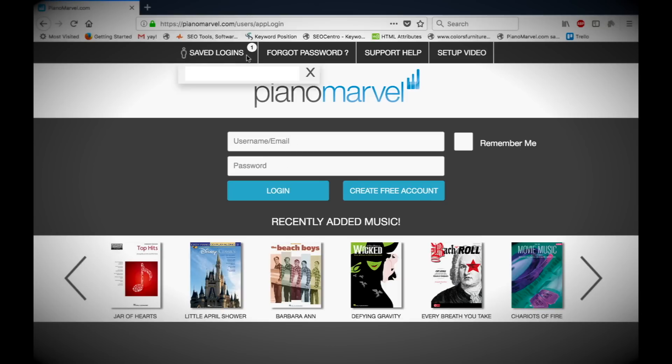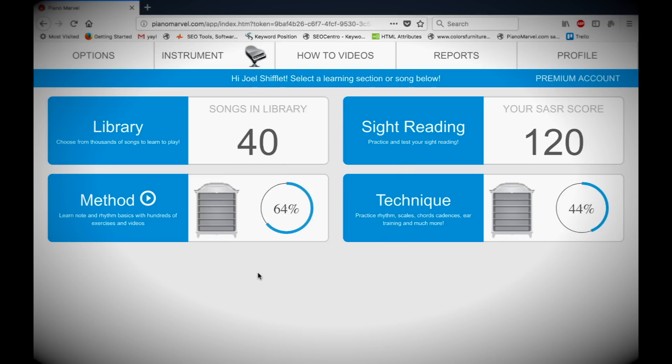Enter the username and password that you created earlier and log in. Once you're in Piano Marvel, you have access to thousands of library songs, sight reading tests and exercises, plus a complete method and technique section. There are also hundreds of training videos to help you get going.